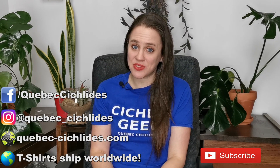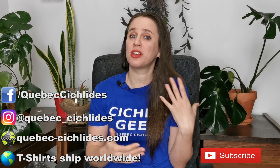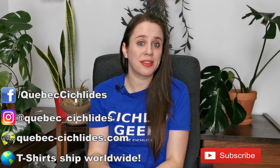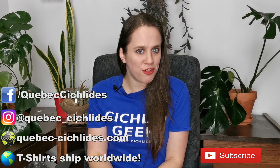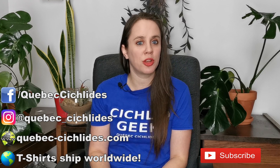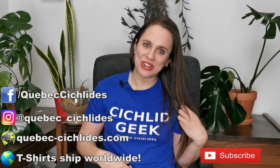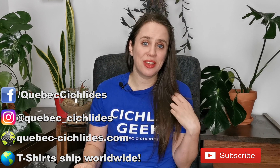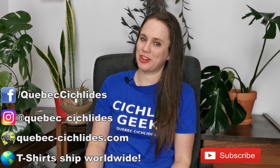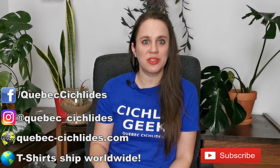That's it for today. I hope this video was able to help you with your problems. With everything I told you today, it should not only fix ammonia problems if you're having them now, but it should also help you prevent them in the future. If you like this video, there's plenty more where that came from — hit that subscribe button and make sure not to miss a single one. If you want more fishy content in between my videos, you can follow me on Facebook, Instagram, and I have a great website where you can shop online and see all the fish I have for sale — I ship throughout Canada. If you like this fabulous Cichlid Geek t-shirt, you can get it on my Teespring store. Every shirt you get encourages me to continue doing what I'm doing. Thank you to everyone who encourages me week after week — you guys are the best. Thank you so much for tuning in. I'll see you soon. Bye-bye!